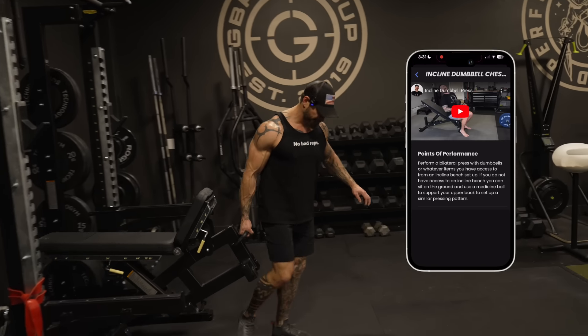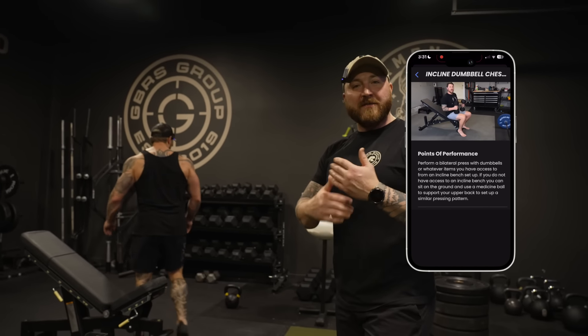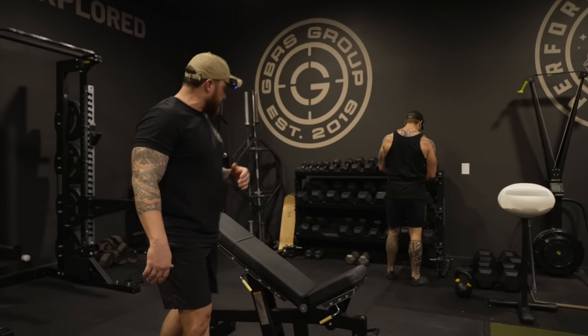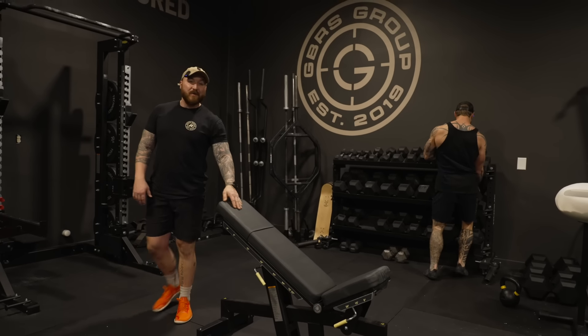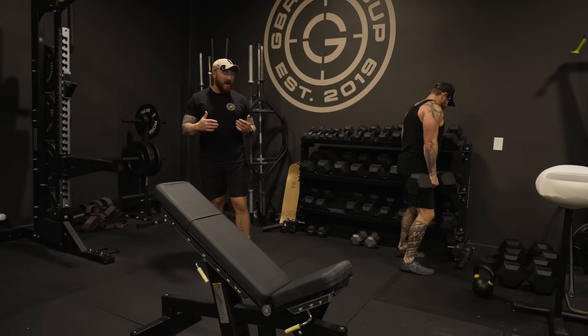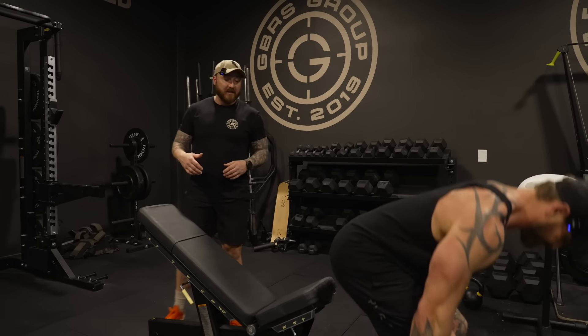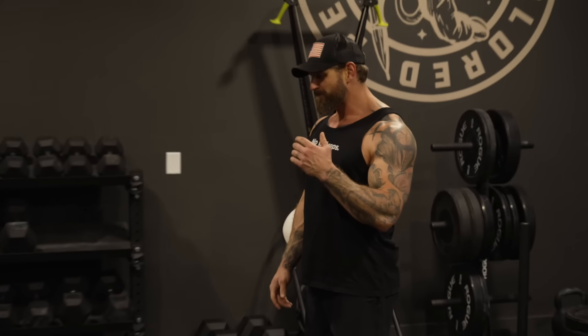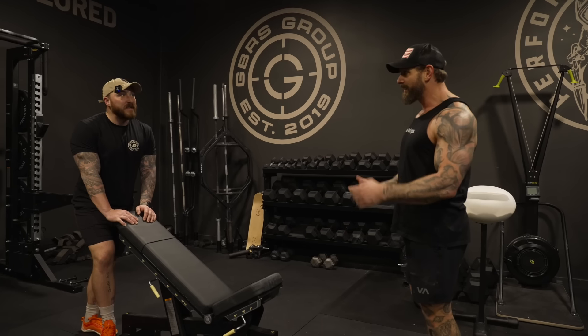Next we've got an incline dumbbell chest press. We just came out of a big horizontal bench pressing block — DJ actually put up 407. So now we're taking our foot off the gas with that horizontal pressing, getting a little more stability factor by putting more emphasis on the dumbbells. I really like the incline chest press with dumbbells — it really allows us to focus on the pecs, challenge that from a strength standpoint, and get some hypertrophy too, because who doesn't want a big chest? Bench press isn't easy to translate into functionality, but for a young man especially, it builds so much confidence — presence.